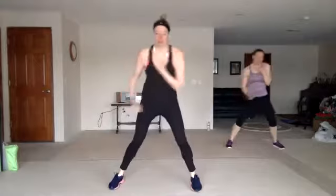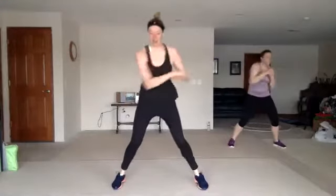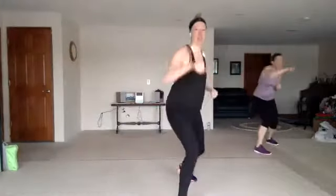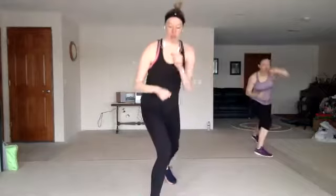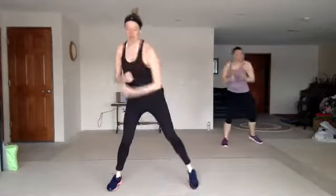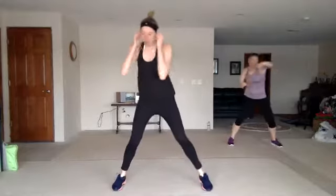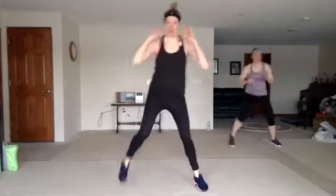Double uppercuts, cross four, zigzag knee, double bobbin weave, twist. Double uppercuts, cross four, zigzag knee, double bobbin weave, twist.